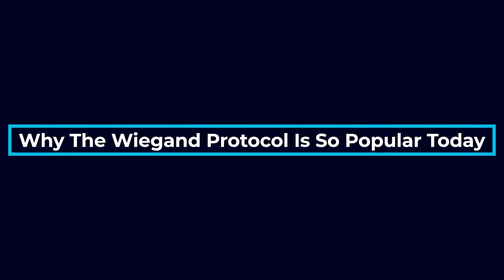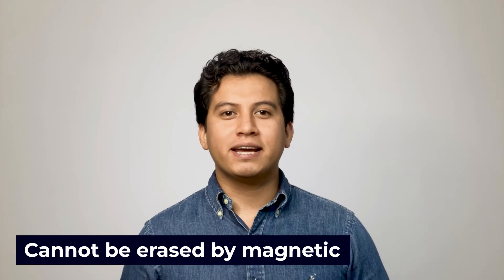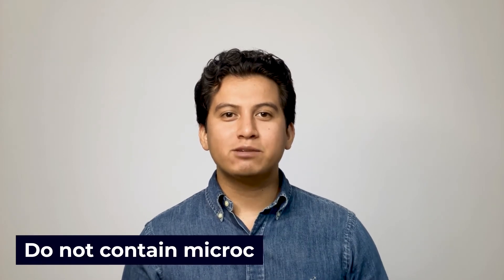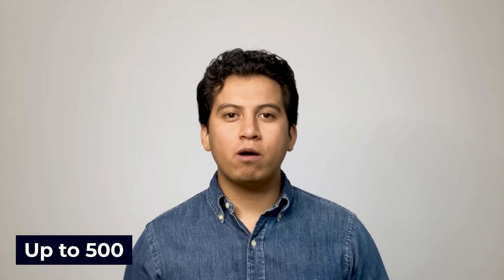You may be wondering why the Wigan protocol is so popular today. The Wigan protocol originally caught on in the 1980s because of the simplicity and reliability of the swipe cards and access control systems using it. Wigan swipe cards cannot be erased by magnetic fields and are more durable than other key cards because they do not contain microchips. This made them reliable, easy choices for equipping systems with swipe cards. The Wigan system also made it possible to outfit facilities and systems with much longer cable runs — up to 500 feet — which was far more than similar wiring standards of the day. You won't see many Wigan cards anymore due to the more modern credential technologies developed, but the wiring protocol remains the standard for integrating scanners and card readers with their controllers.